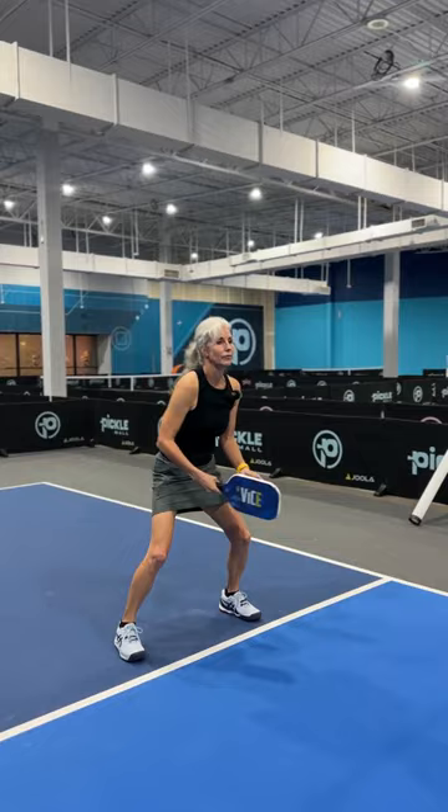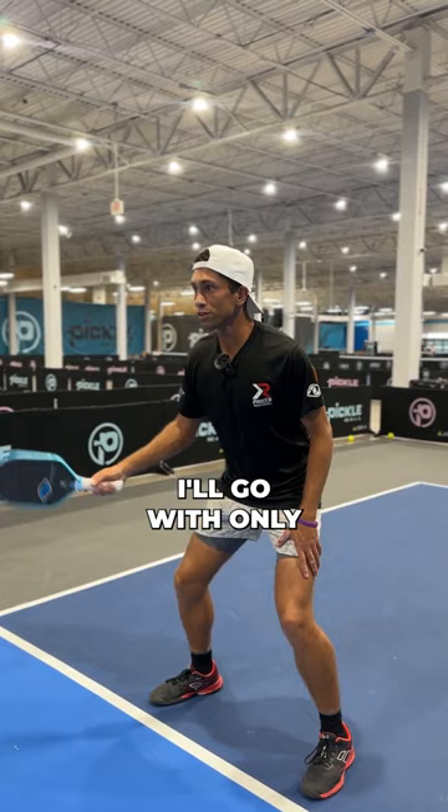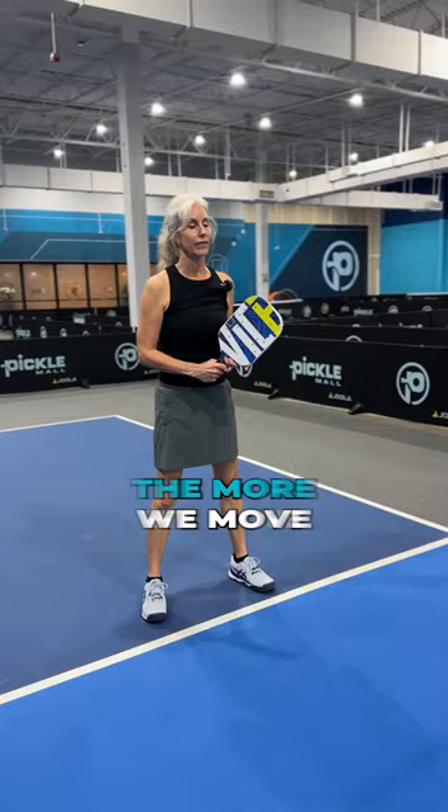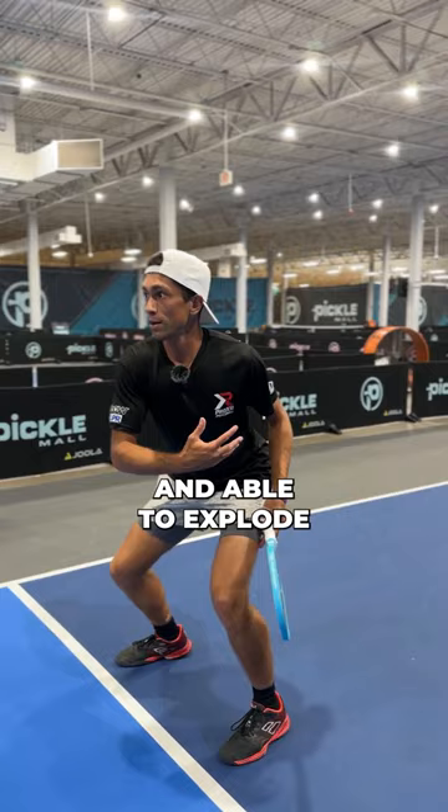So it's something to at least drill every now and then, and I still do it too. I'll go through the different stages — I'll go with only using my arm and then I'll go to only using my upper body. The more we move our feet, the more we throw off our hand-eye coordination because our head is moving, and the more we're actually losing out on power because we're not based in the ground and able to explode through our legs.